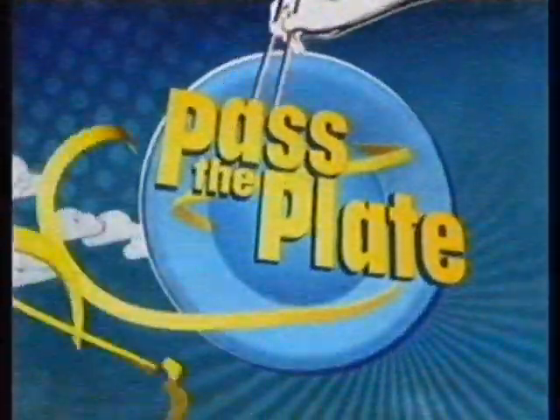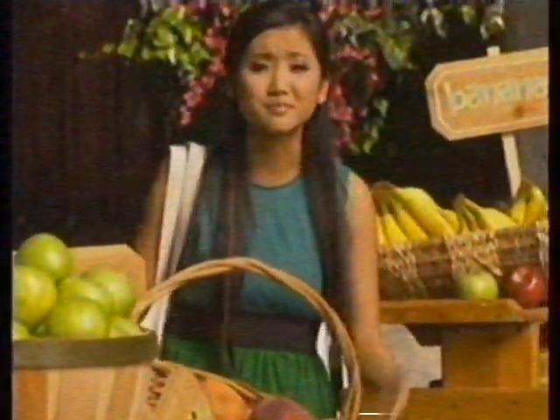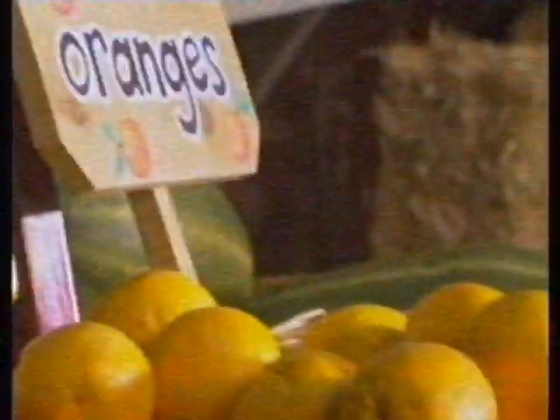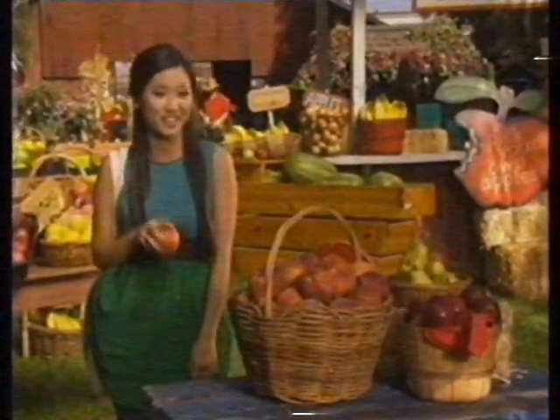When it comes to eating healthy, here's some global inspiration with Disney Channel's Pass the Plate. Ever wonder where fruit comes from, besides a bowl? The answer is all over the world — apples from New Zealand, bananas from Costa Rica, oranges from Spain. But there are also many fruits grown right where you live. That's why I love coming to my local market. Locally grown fruit is really fresh, and sometimes you can even go out and pick it yourself.